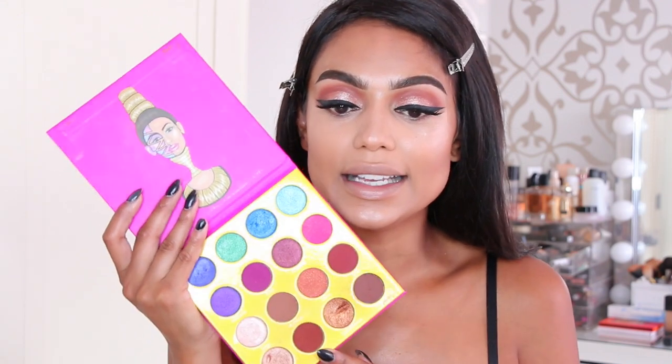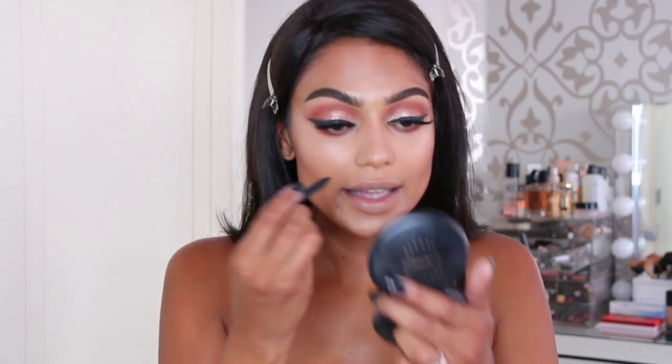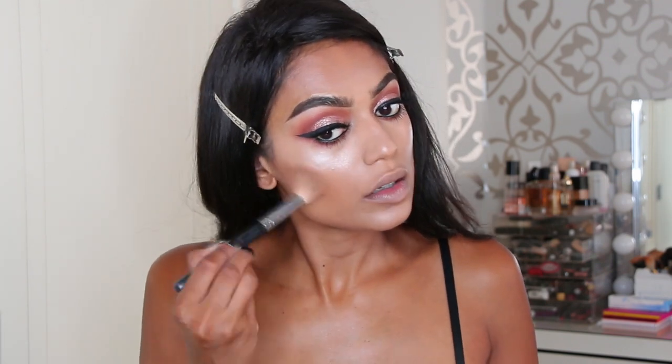We're going back to the eyes. I'm mixing the shades Fulani and Zulu together with a Sigma E36. Then taking my MAC Studio Fix Powder in NW50 and a Morphe M530 brush to contour a little more. On top of my cheekbones, I'm applying the new MAC Iridescent Powder in Golden Bronze — it's a loose powder, very shimmery and glowy. I'm going to try to use just a little bit.